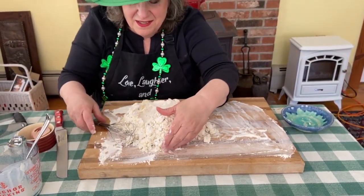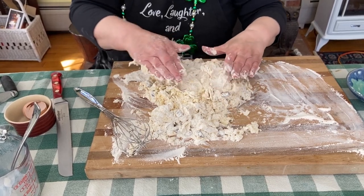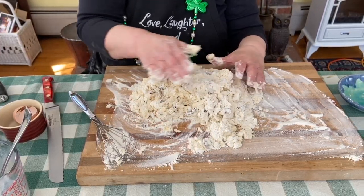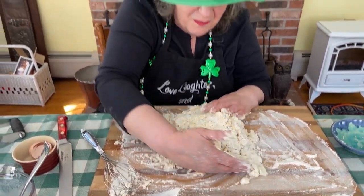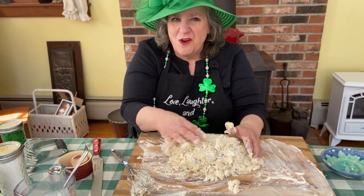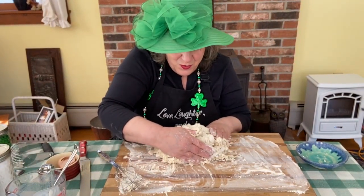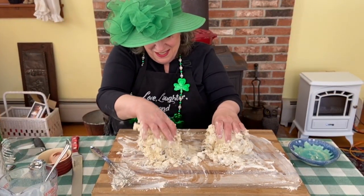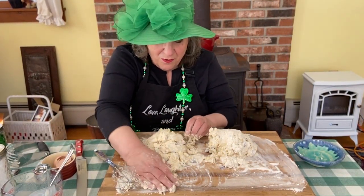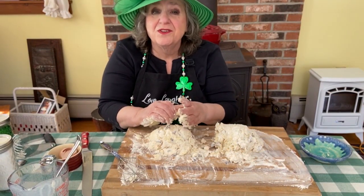Then we knead this. The kneading is not as in normal bread — it's just to make it come together a bit. I can tell you it feels very soft and smells very delicate and pretty. We're going to knead this till it clumps together nicely, then separate it into two pieces after kneading.